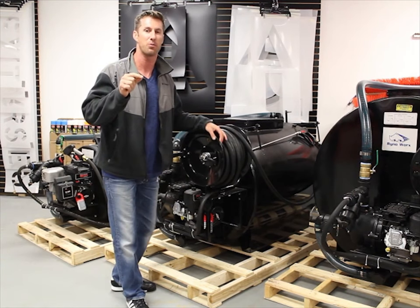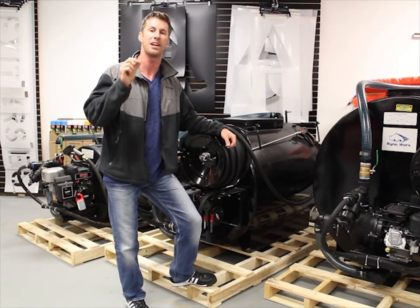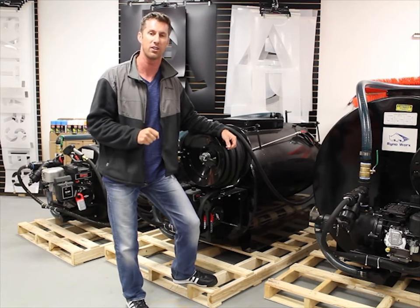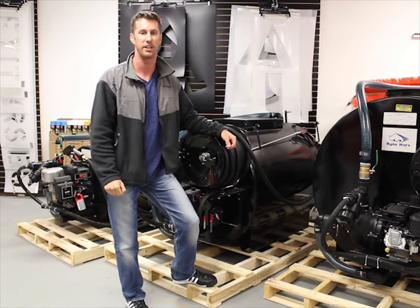In addition to that, we use high quality Teflon tape on all threading on the unit to make sure that there is absolutely no water leaking. If water's leaking, sealer would be too, and we would never want that to happen to you.